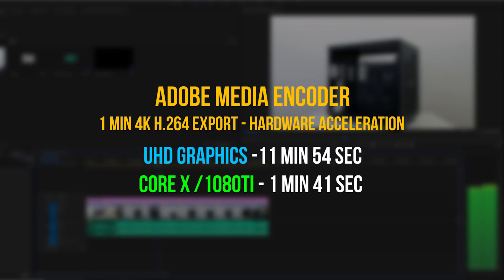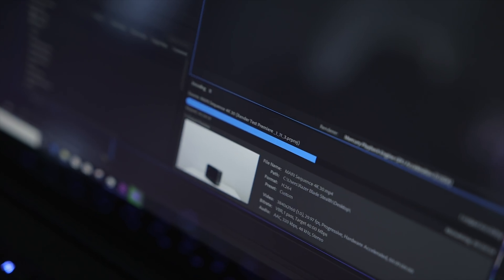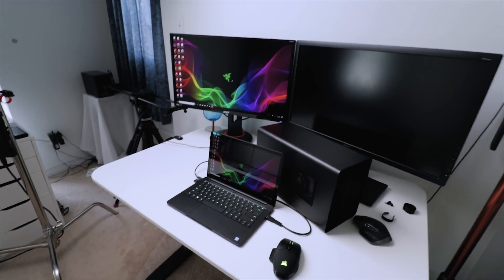It's clear that investing in an external GPU solution makes a lot of sense for Ultrabook owners — the gaming performance benefits are substantial, allowing comfortable 1080p gaming at the highest settings. As a content creator, I also ran a Premiere Pro render test: a one-minute 4K H.264 video exported to the YouTube 4K preset using Adobe Media Encoder. Media Encoder automatically detected CUDA via the GTX 1080 Ti. The UHD graphics rendered it in roughly 12 minutes versus 1 minute 41 seconds with the eGPU — seven times faster.